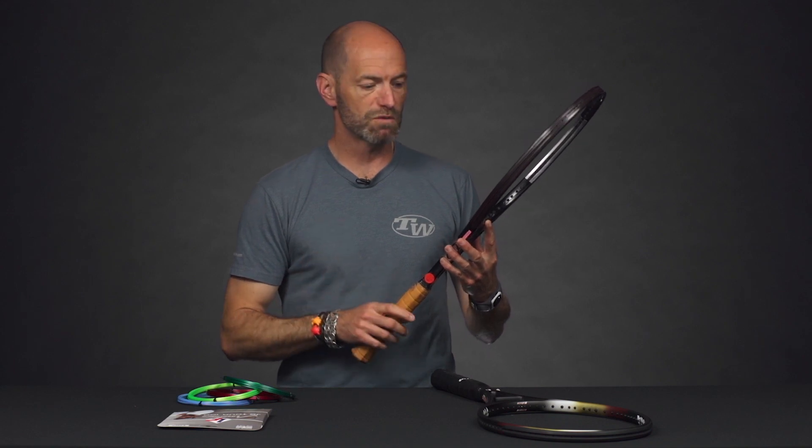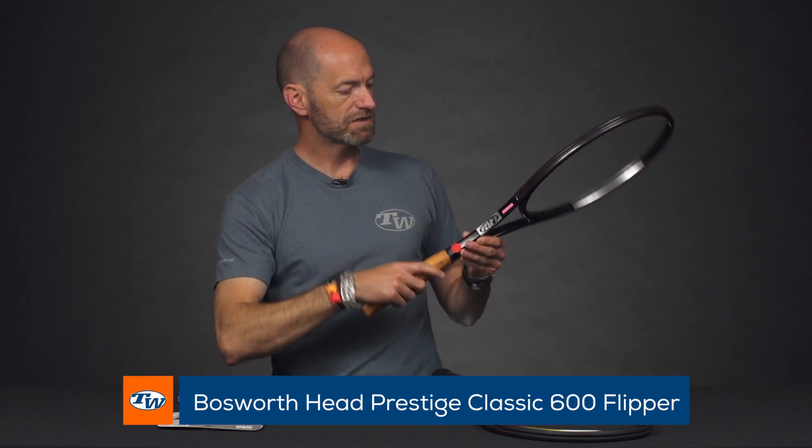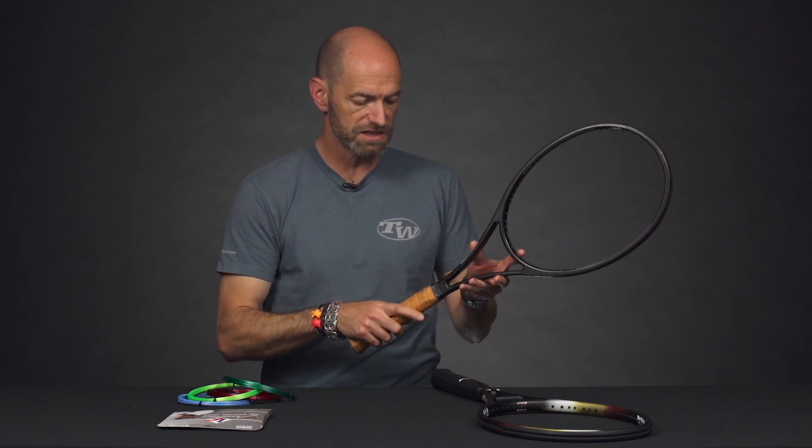Next up, let's look at some rackets in our vintage Bosworth collection. This is one of Mark Philippoussis's old rackets. This one features the Flipper decal on the side and also on the throat, but otherwise it's a blacked-out Prestige Classic in the mid head size. There's a ton of lead tape treatment on this one — this racket is weighted up. It's an absolute beast. Let's have a look at the specs.